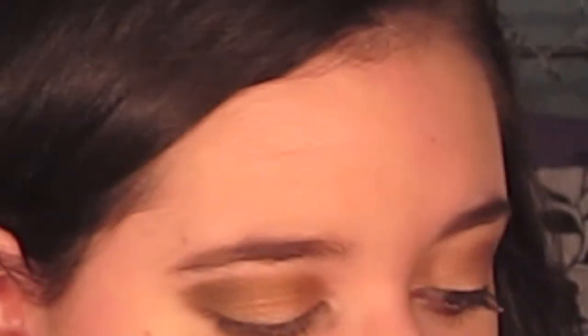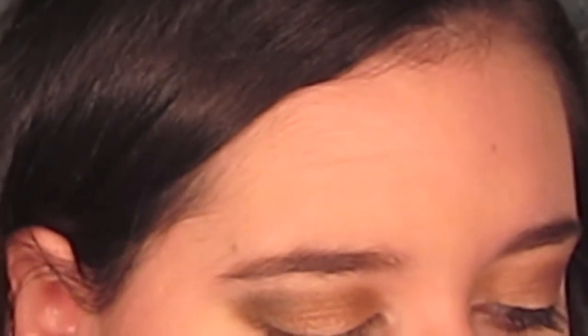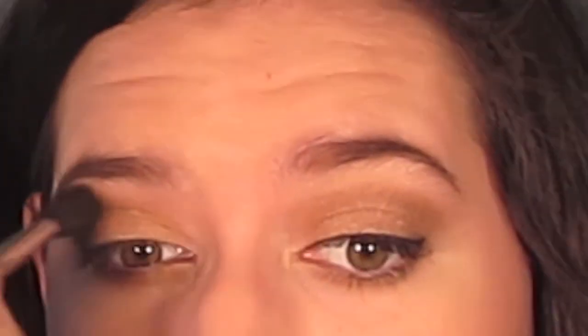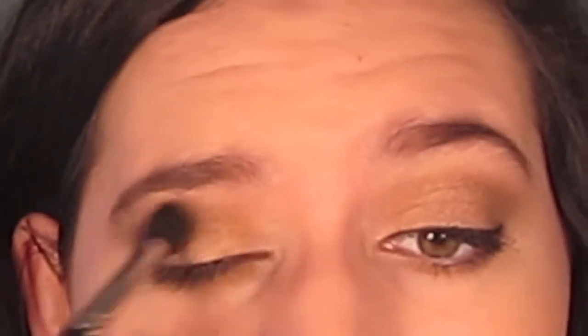Next, I'm taking my E55 Shader Brush and Virgin, the highlight color, and I'm going to use this right underneath my brows as a highlight. I'm also going to get some on the tip of my brush and use this to fix up the outer corner, just make it a little bit less messy. Then I'm taking my E40 Blending Brush — a big fluffy brush with no color on it — to blend all of the colors together. I don't want to blend it too much because I still want to be able to tell the difference between the colors, but just have them blended a little better.